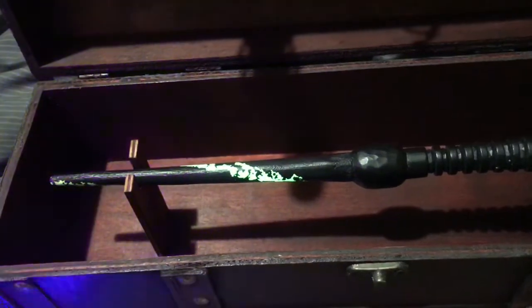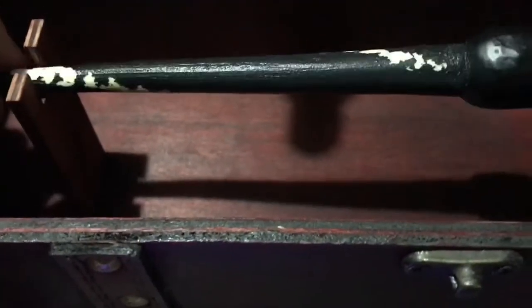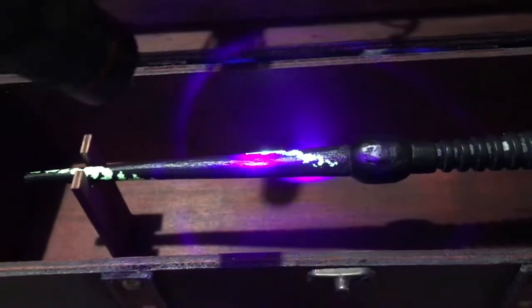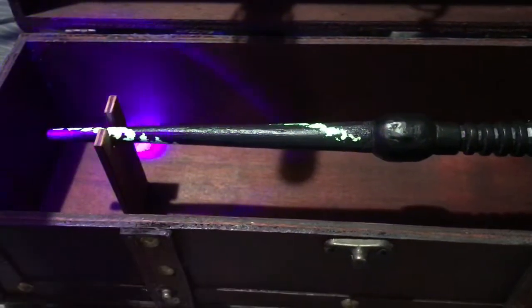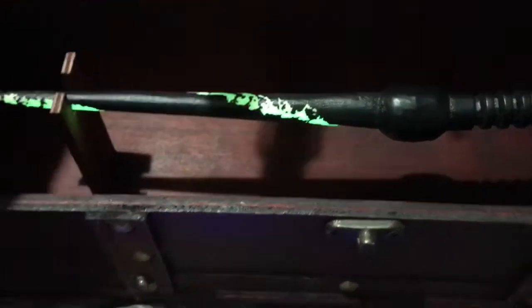Let's test this. You just turn the torch on, charge up the section of wand, and there we go — it glows! So at the con I can charge the wand up with the glow-in-the-dark feature right in front of the person who's interested, and it'll glow straight away.